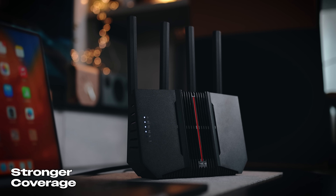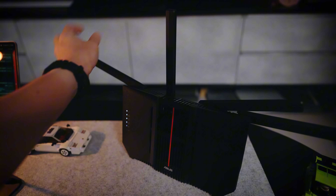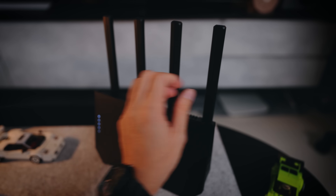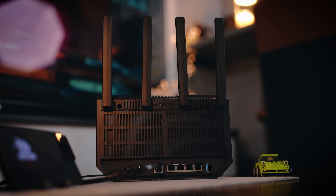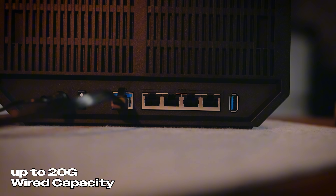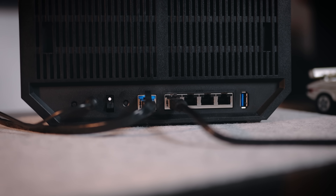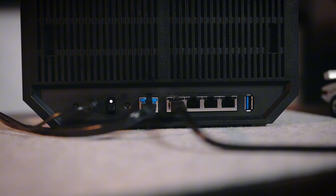Let's check out more added advantages of the Asus BE92U. First, you can enjoy stronger coverage because it uses traditional external antennas, allowing you to reach further and get wider coverage in your home. Second, if you flip it to the back, you'll notice plenty of ports — up to 20G of wired capacity with one 10G port and four 2.5G ports, which is perfect for hardcore gamers wanting maximum bandwidth for ultra-fast internet.